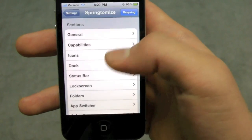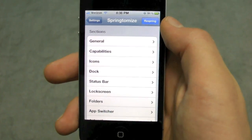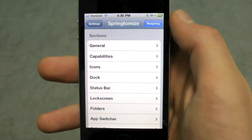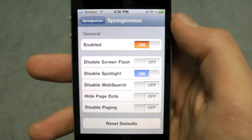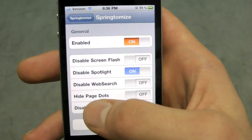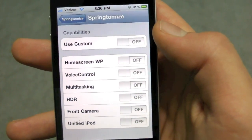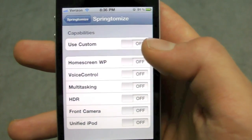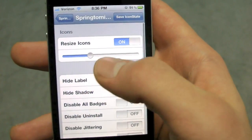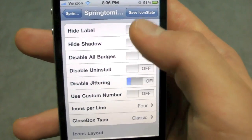So let's go into settings and take a look at each individual tab. I'm going to run through the tabs real quick and show you what's in them — I can't review every single one because it would take a long time. In General you have features you can activate or deactivate, like hiding page dots on your springboard. In Capabilities you can disable or enable capabilities your device does or does not have. In Icons you can tweak and resize the icons on your springboard.